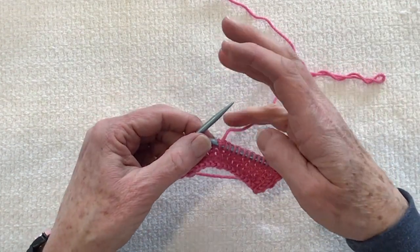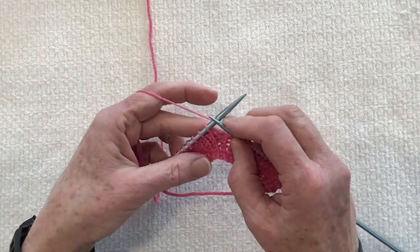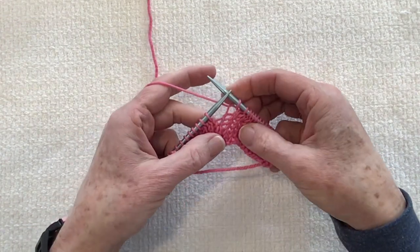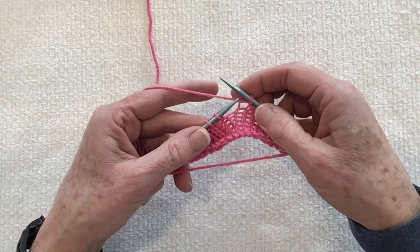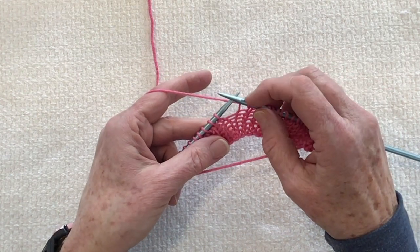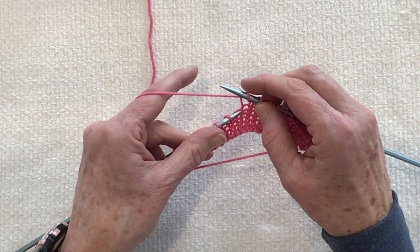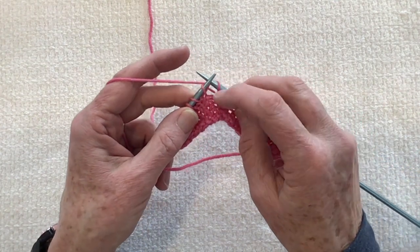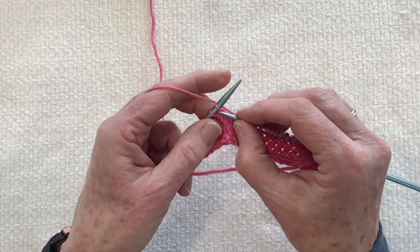The next increase I'm going to demonstrate is the left lifted increase. It's a little different because it comes from the stitches on your right-hand needle. Taking the tip of my left-hand needle, I go into the second stitch down from the first stitch on my right needle — not this one, but one more down — inserting my needle from back to front. With that stitch on my left needle, I knit into the back of that stitch and then knit my next stitch.